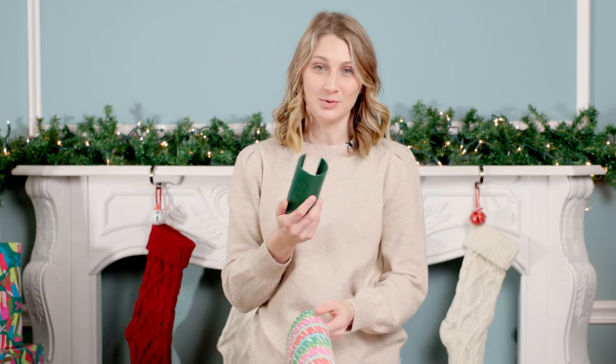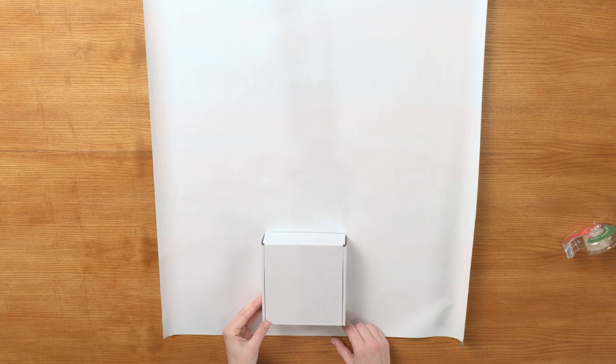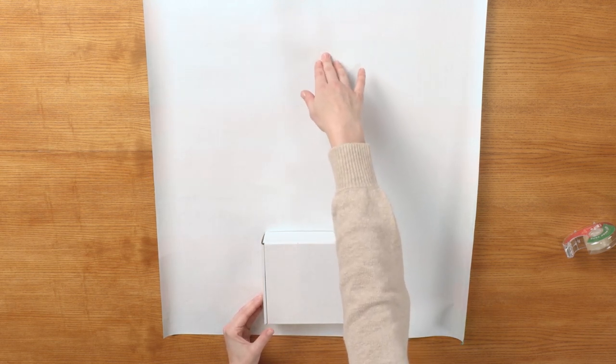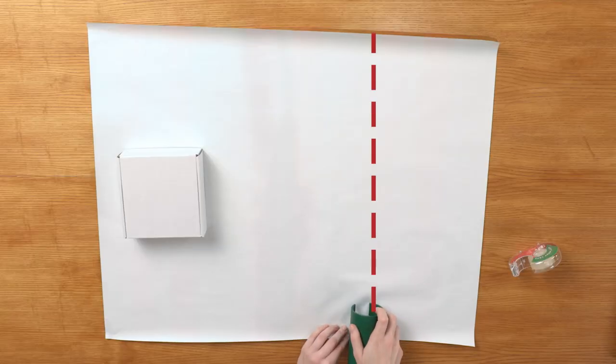I'm so obsessed with this tool. Move the gift down towards the bottom, about an inch from the edge, and then trim a foot to a foot and a half above the gift. Rotate it so you can trim the top using the Little Elf gift wrap cutter.